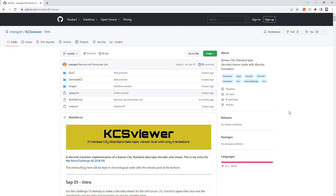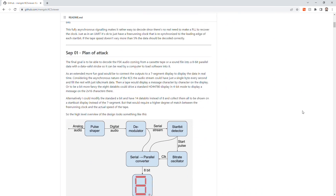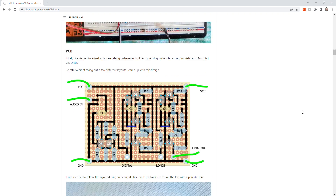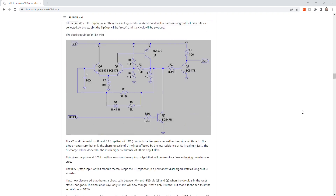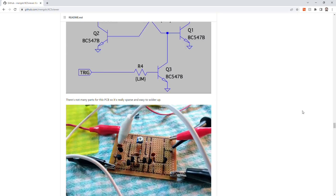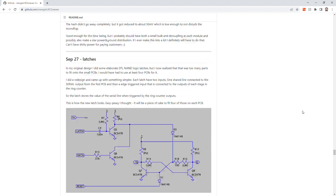After many evenings of failure and frustration, I came across a retro build for the Hackaday Retro Challenge in 2018-19 by a guy named Matt Engstrom. For his entry he built a Kansas City viewer that would take Kansas City Standard audio and output characters to a home-built seven-segment LED display — using only transistors. After looking at how he accomplished this, not only did he solve my issue, but he also made his schematics available on GitHub, so we're going to be using his method to demodulate the Kansas City Standard audio.